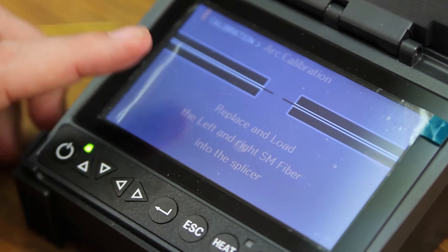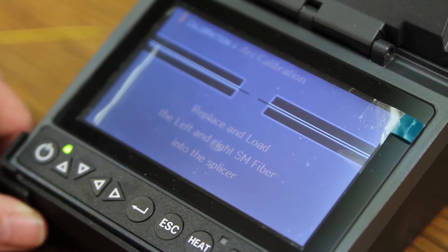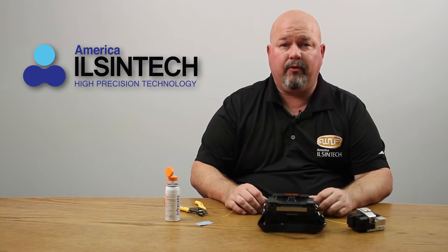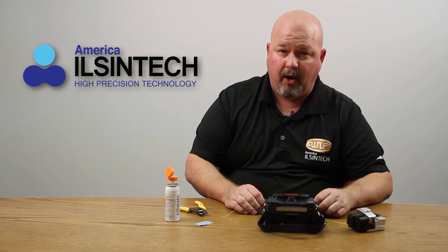At this point, it will tell you to replace and load left and right single mode fiber into the splicer. Only use single mode fiber for arc calibration, regardless of what type of fiber you're splicing.